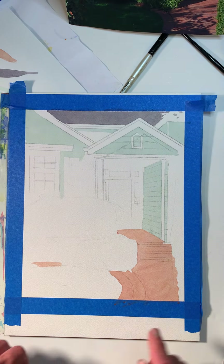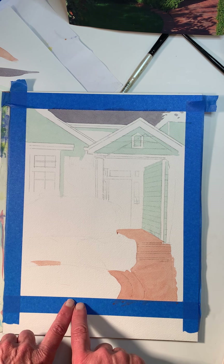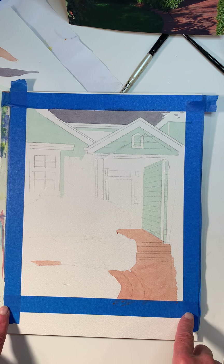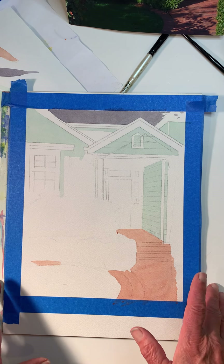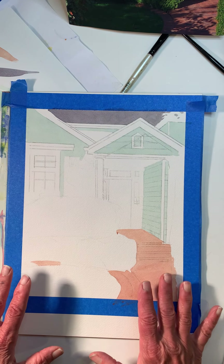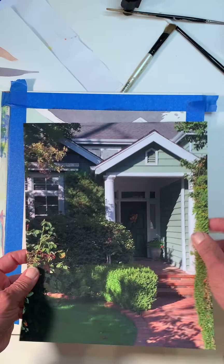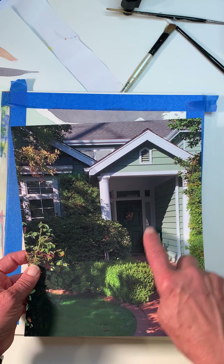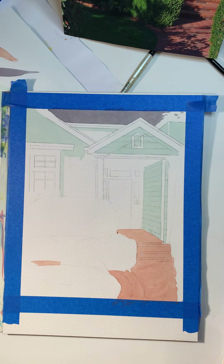I cropped the photo and then I started at this point. I taped off the edges, traced the photo onto here, and then I did some very light flat washes for the lighter areas. Even though there's a shadow going across here, I painted the whole thing green because I wanted a consistency in the color when I glazed the other colors across.